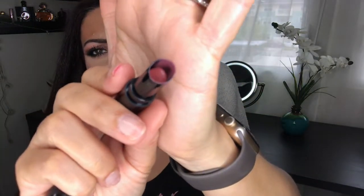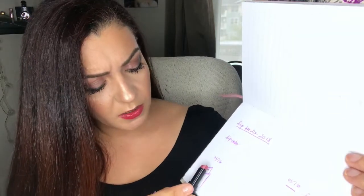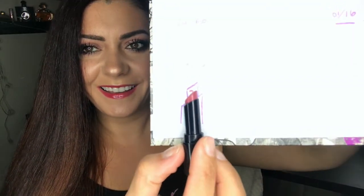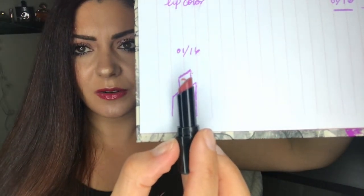The third product is also by Buxom — this is the Big and Sexy Salty Mauve lipstick. I've made the most progress on this one. You can see where it is in the packaging; it's twisted all the way up.